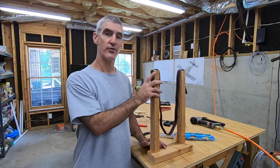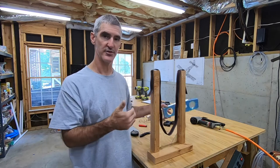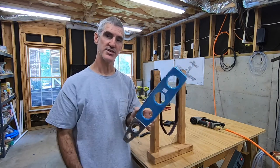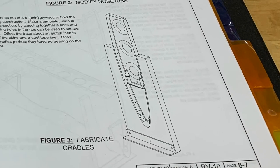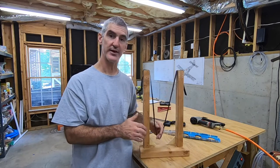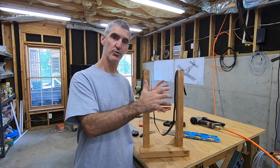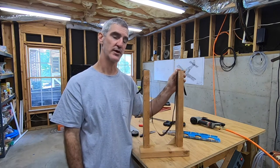The plans call for four cradles made out of three-eighths or greater plywood. They suggest you Cleco some rib parts together, draw the shape, make a template, and cut that out of the plywood. But I'd seen online where some folks make these cradles out of straps that allow the whole thing to move around a little bit, give you some room to tilt it, and maybe a little more freedom of movement when you're working.